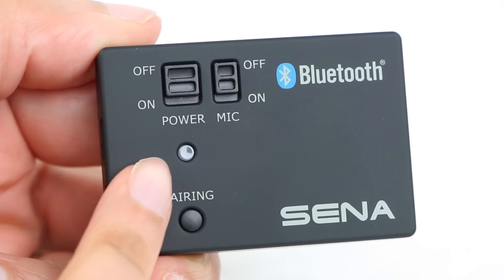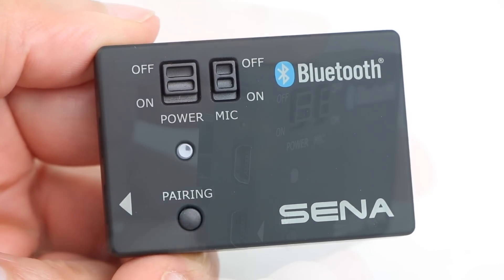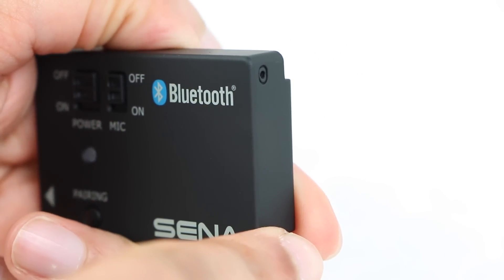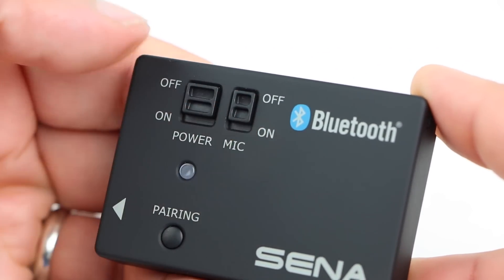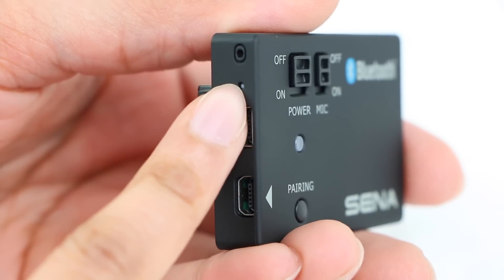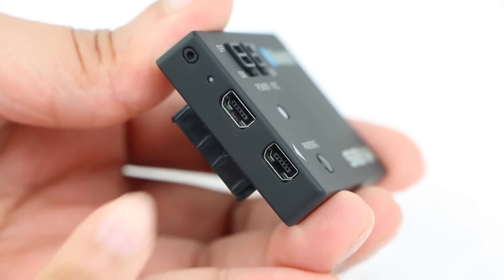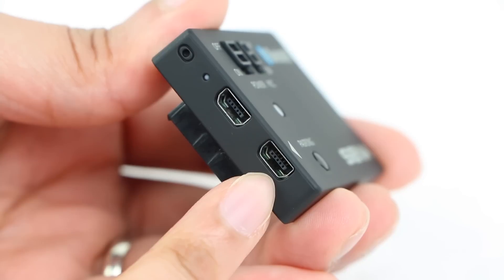We have a status LED along with a pairing button which we'll take a closer look at shortly. On the side of the pack we have a stereo microphone which is duplicated on the opposite side. These can be switched on or off using the rear microphone switch. Also on this side is a very small charging LED along with two micro USB ports. The top port is used for charging and applying firmware updates while the bottom is used for audio capture.